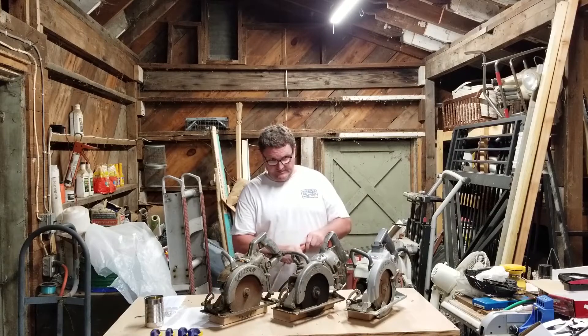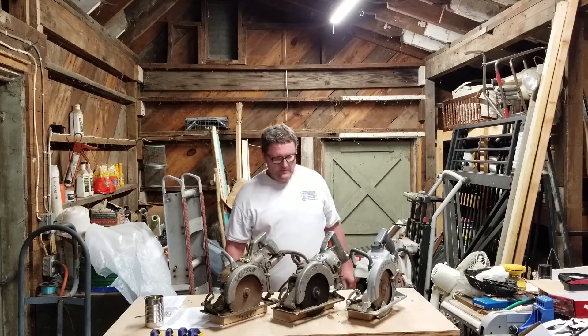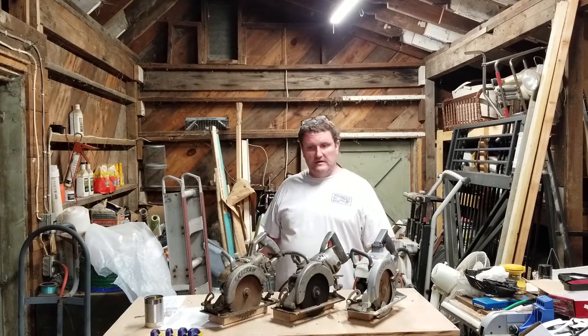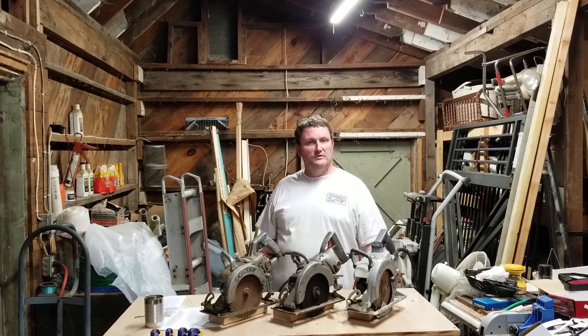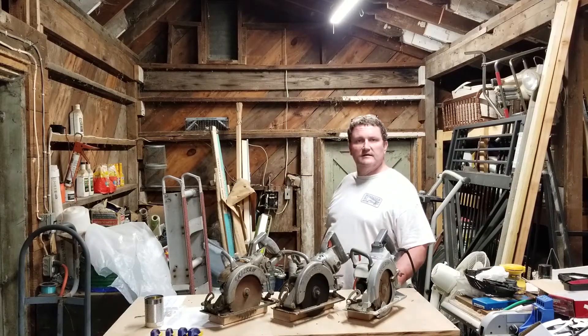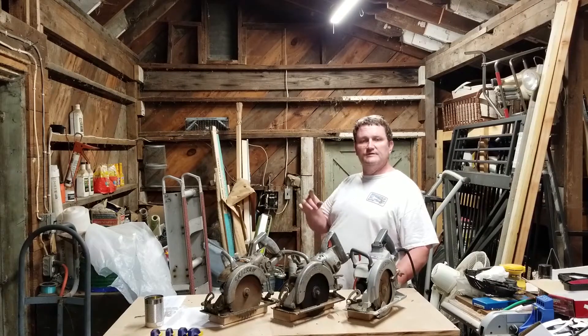That's pretty much it for this episode. Next episode, I think what we're going to want to do is start trying to work on getting this area cleaned out so I can set up the bandsaw. If you've made it this far, thanks for sticking with me. I hope to see you soon.